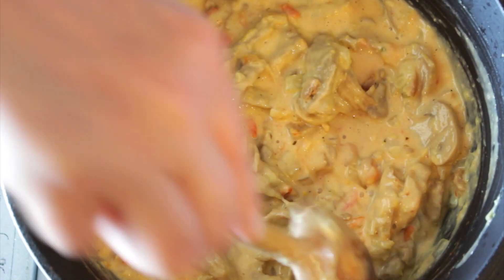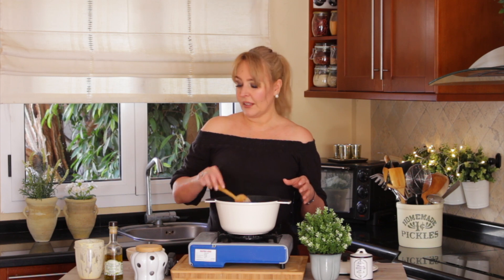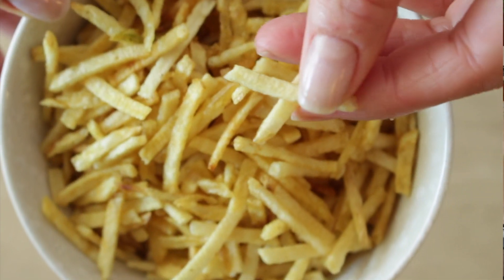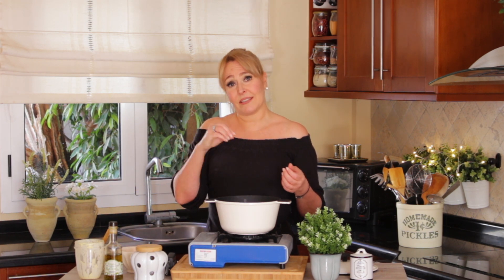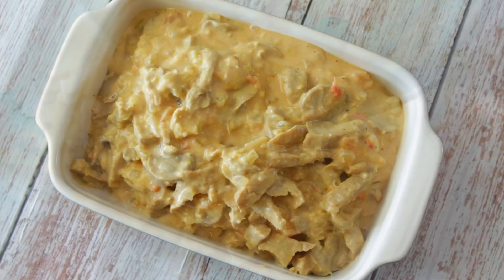We're going to plate it with some fried potato sticks. If you can't find fried potato sticks, you can use chips — just crush them. They're actually so easy to make: just put potatoes on a mandolin, make sticks, and fry them. Super easy. Now let's plate it — it's all done!